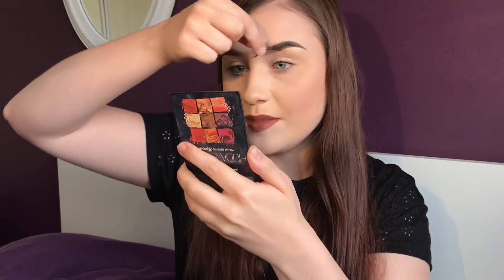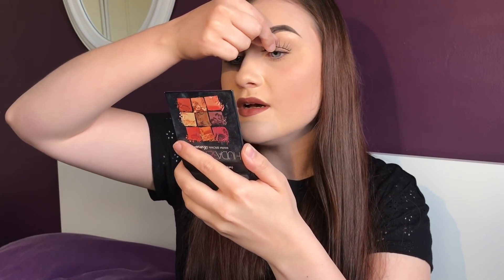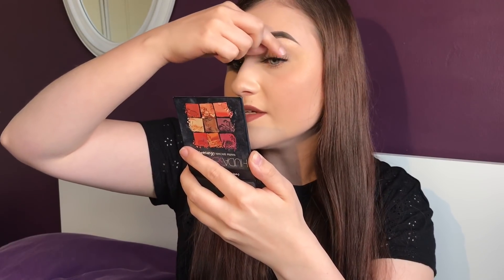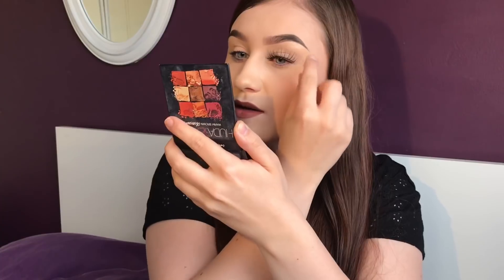The first thing you will want to do when trying a new pair of lashes is measure and trim them to fit your eyes. Making sure they fit your eyes is really important because that way they won't sag at the ends and make your eyes look really sad and droopy. I like to do this by simply placing the eyelash over your natural lashes and measuring how far away it is from the edge of your eye. These are quite long for my eyes so I will need to trim them down.